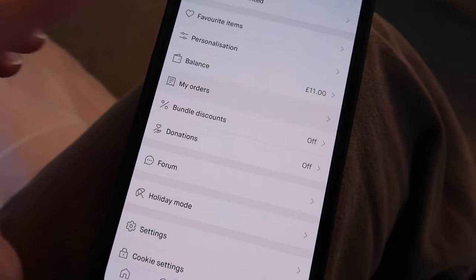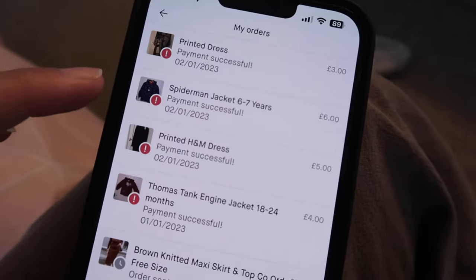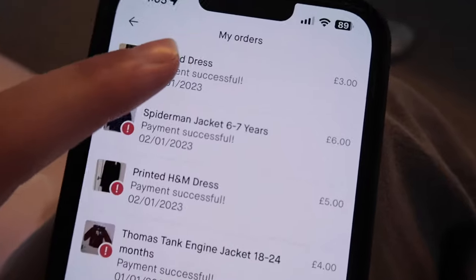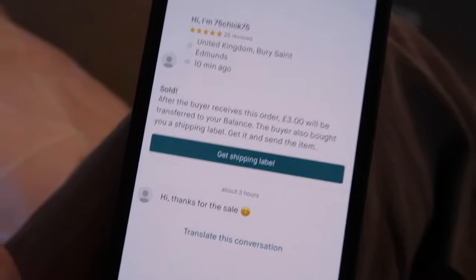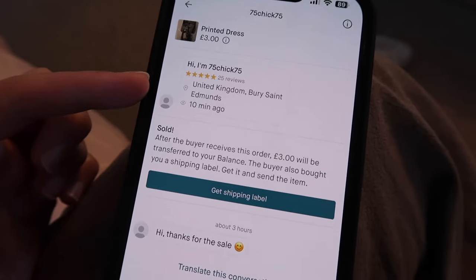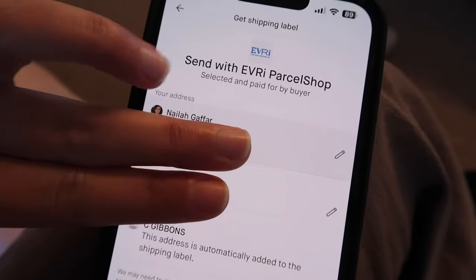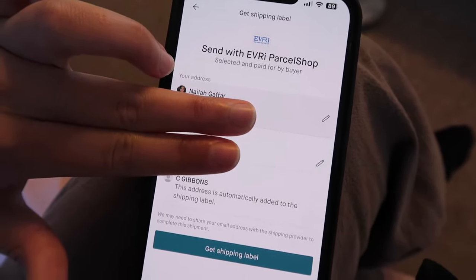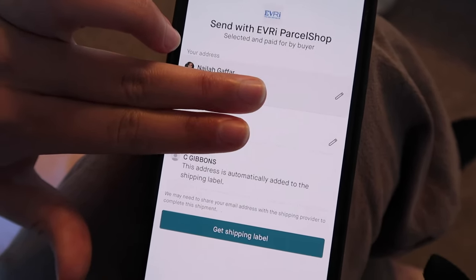I'm going to go to my orders and check the first one. The first order I need to pack is this print address, so I'm going to click on it. This person has bought it and I'm going to press 'get the shipping label.' I'm just covering my address and my phone number. My address will be printed on there and their address will be printed on there as well.